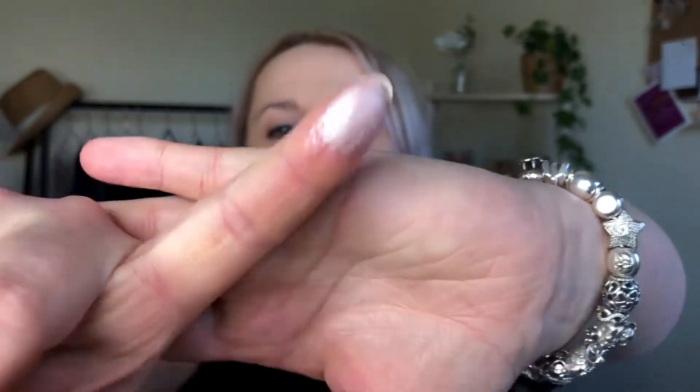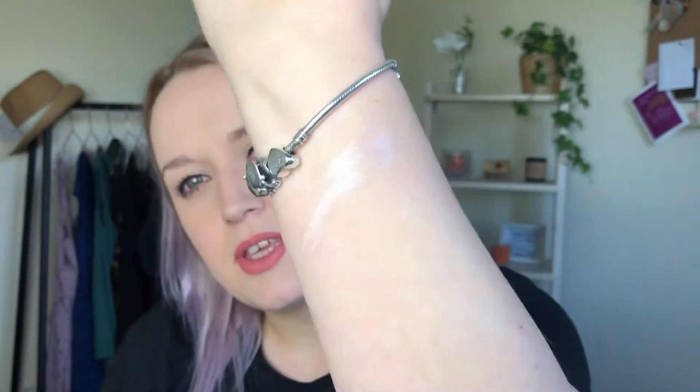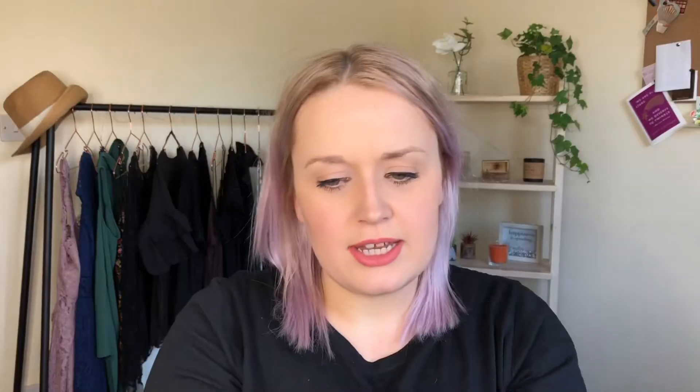It's a sponge — I'm pretty sure that is some kind of highlighter. Let me push my finger in there a bit more. Wow, it's like a cream highlighter — you can see it there in the light. It's really nice, it's like an icy white one with a pink undertone to it. That is so nice. So that is by CLE.